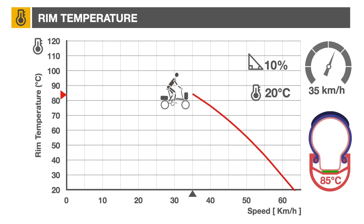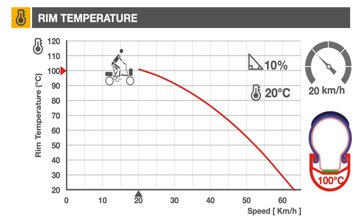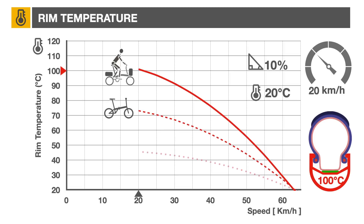Further deceleration to 35 km/h will increase rim temperature to 85°C. At 20 km/h, the rim will reach 100°C. For comparison purposes, the mathematical model predicts approximately 75°C for a 20-inch wheel bicycle, and less than 50°C for a full-size road bike.